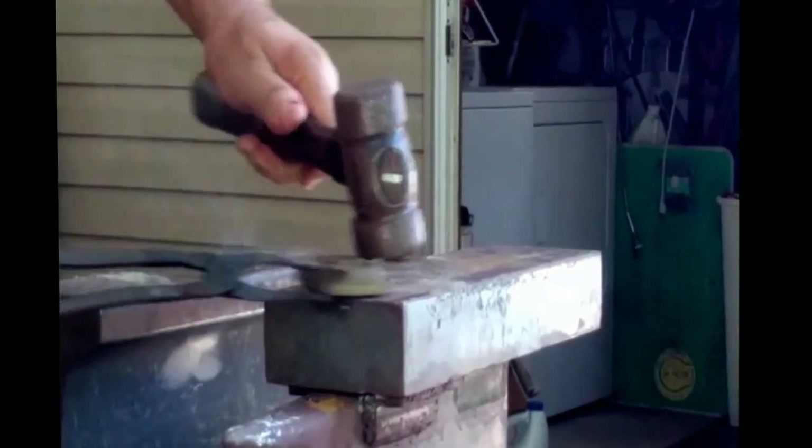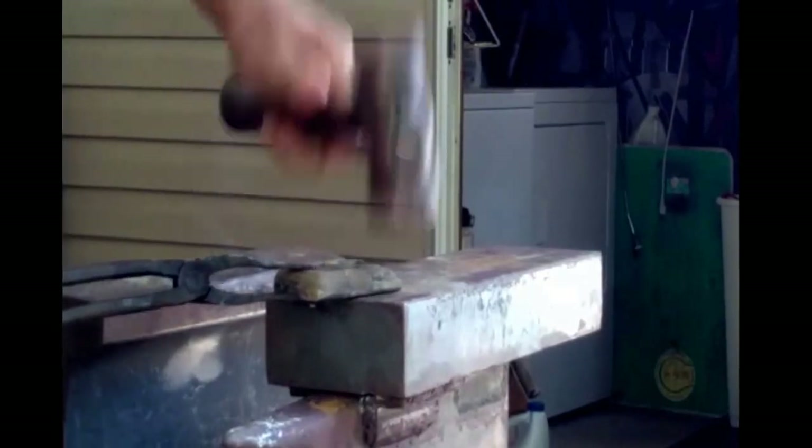I need to be a little bit hotter. I've never poured brass before, so this is all new territory.